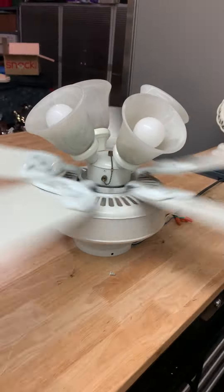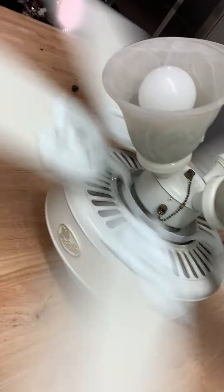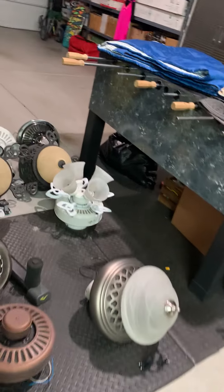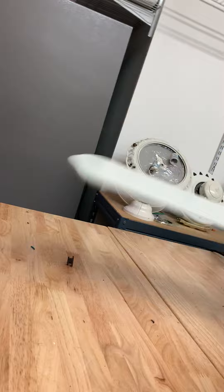There we go, that's high. I guess this one could have gone a lot — maybe it's a lot faster than the other one, I'm not sure. But I believe the other one had the same high speed maybe? Oh yeah, and it's wobbling a bit — you can see the blades are warped on it.